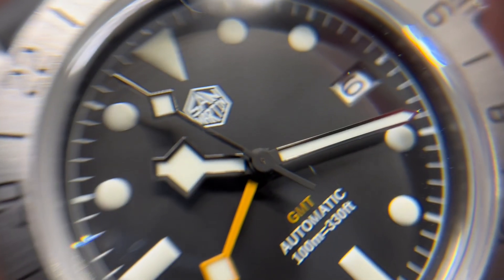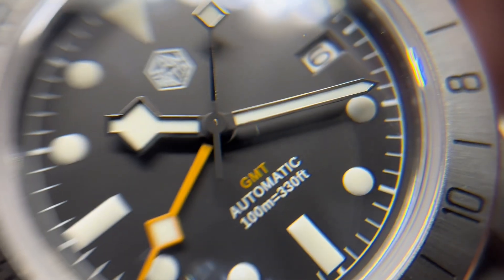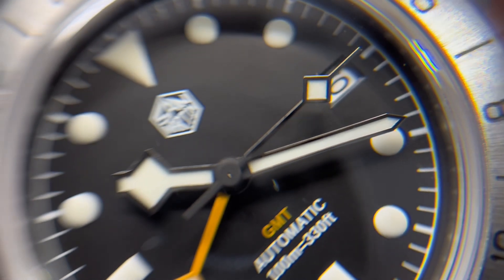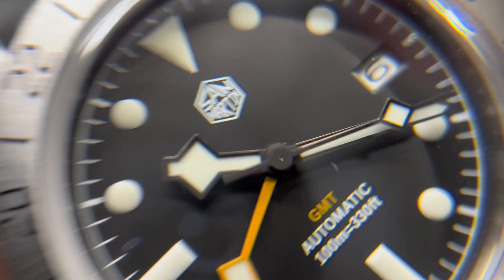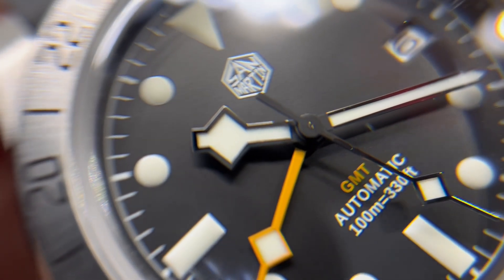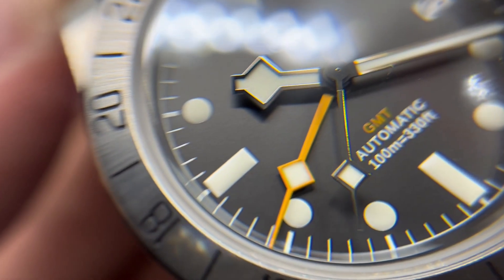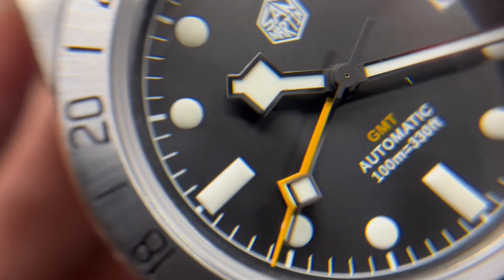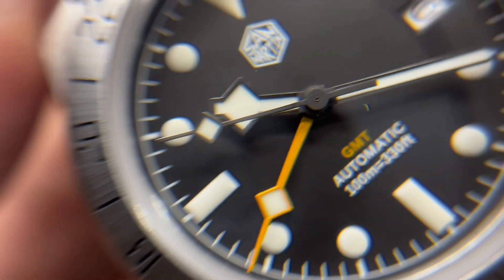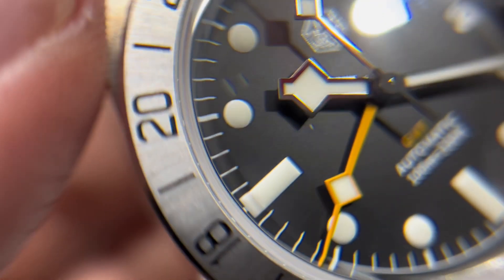I totally forgot to mention — we have a domed sapphire crystal with anti-reflective coating. Looking at the macro shots, the printing on this San Martin SN0054 is nicely done with no smearing or unfinished areas. The polished minute, second, and hour hands are clean with no dust or fluff inside. Black printing is applied at the end of each hand, which makes it look like it's flowing when moving.